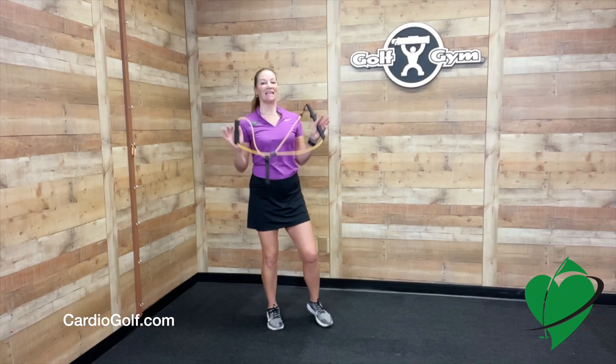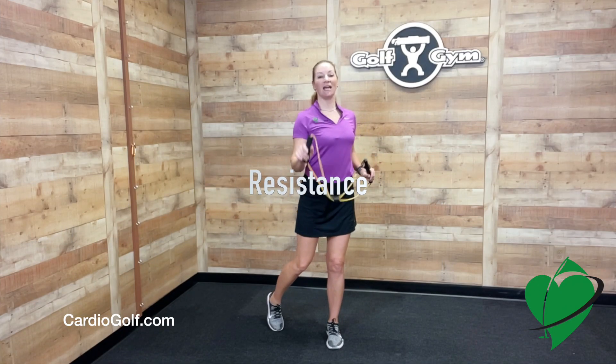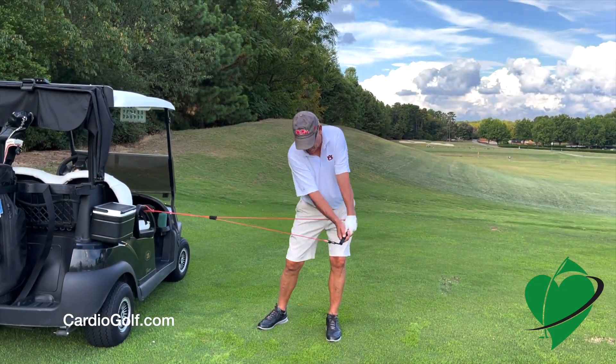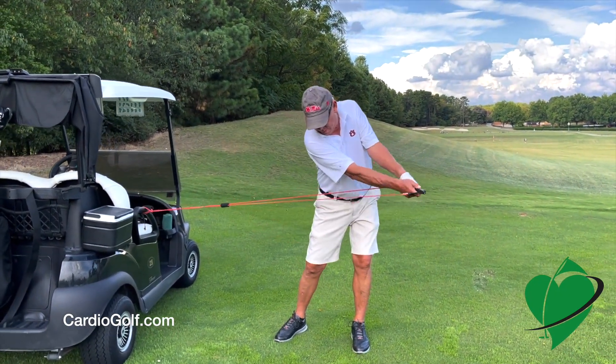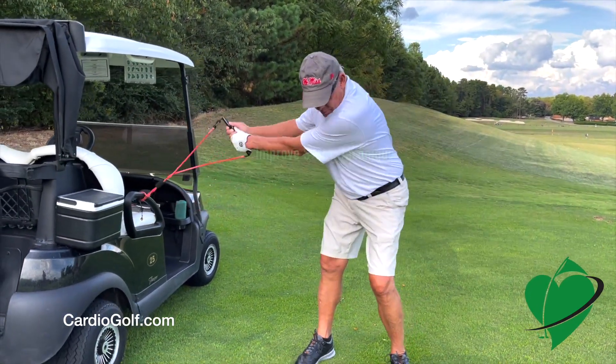What's great about this is the tubing provides resistance to help you build strength and flexibility. The handle is a molded practice grip so you know you're putting your hands on correctly every single time, and that's going to help you improve your swing technique.